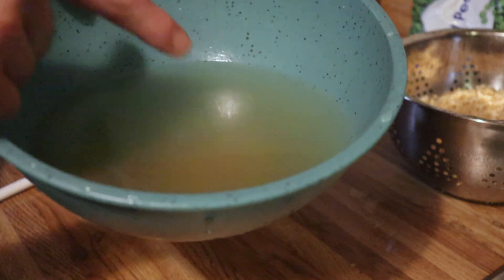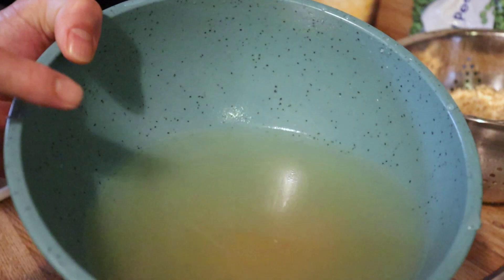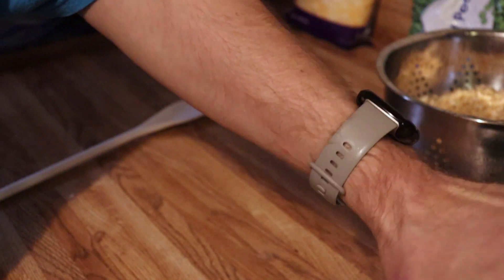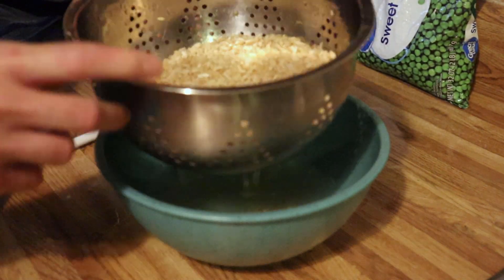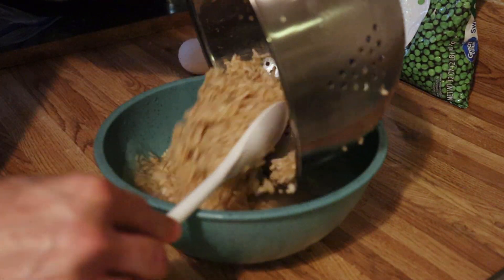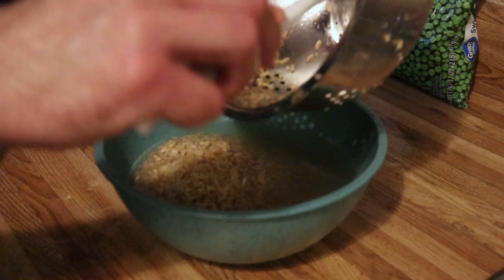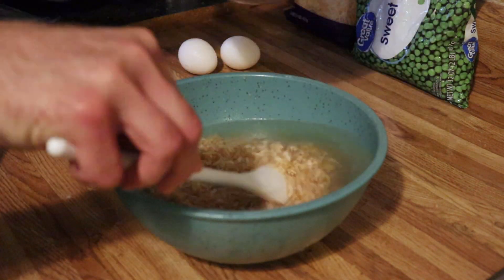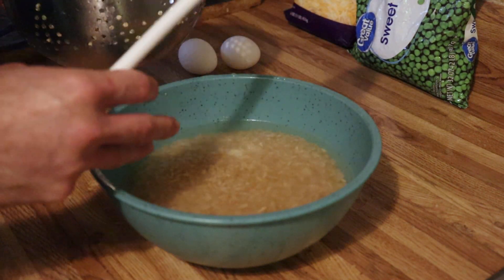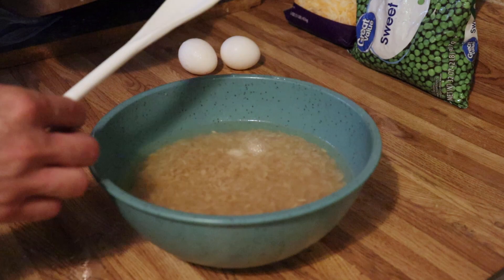Look at all that stuff floating in the bottom — all that color and stuff, that's what you want to drain out. You can actually tell how oily this is. Now this is pretty clean and clear still, so I'm going to go ahead and add this back in. Mix it up and we're going to cook it in the microwave until it swells up and it's not that hard rice anymore — it's actually fluffy rice.